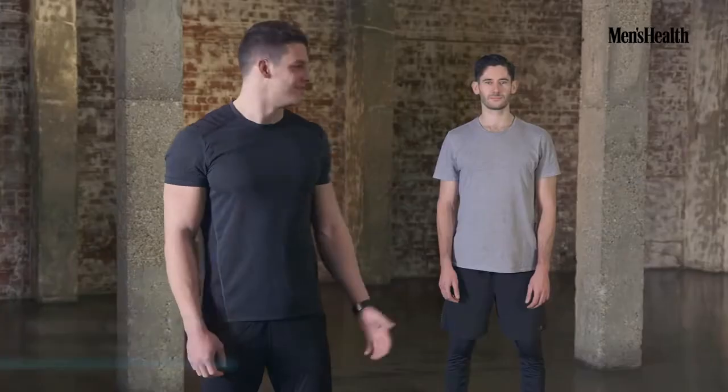Hi, I'm Martin, personal trainer, and this is Dean, commission editor from Men's Health, and today we're going to show you three key moves for a full core workout.